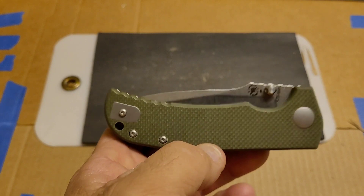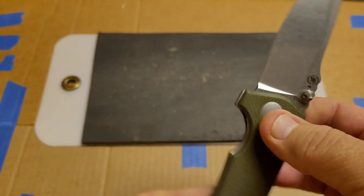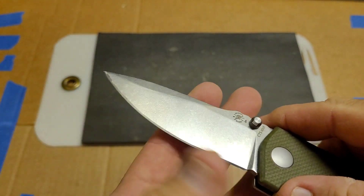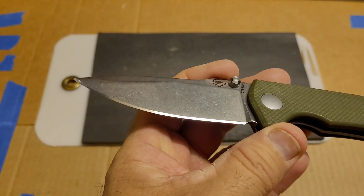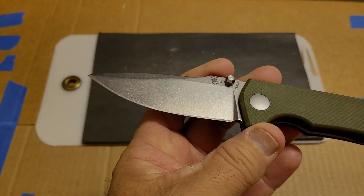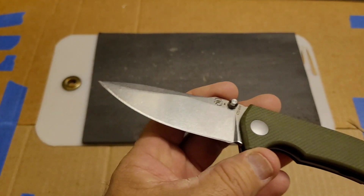Now that we saw the cutting, let's talk about how this did. Starting out — it sharpened perfectly fine.